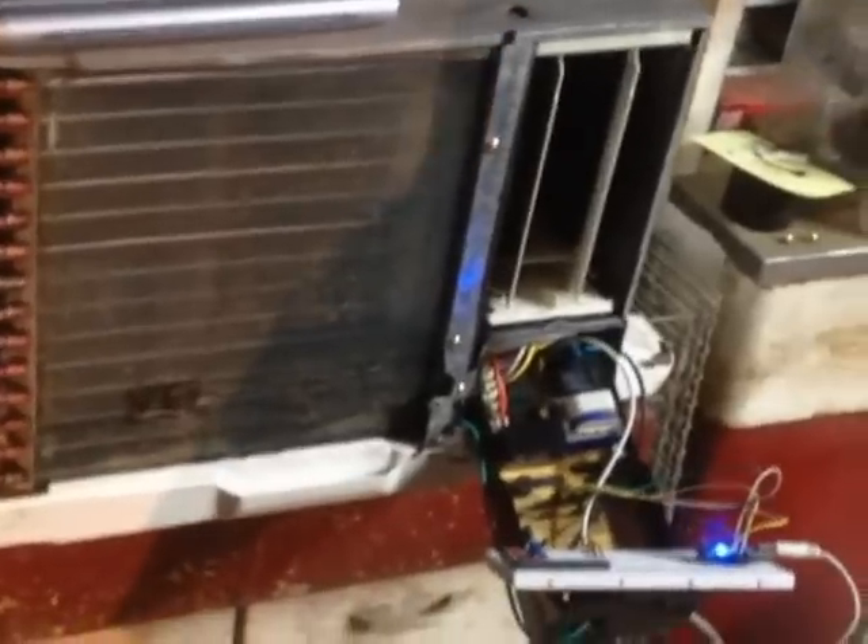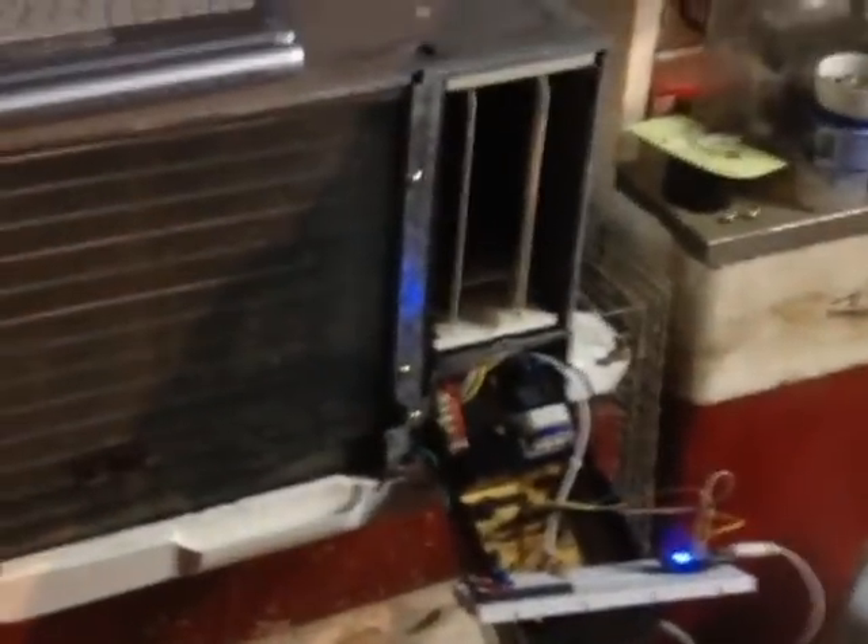The user manual says don't change the settings, and if you turn it off, don't turn it back on for three minutes or you'll blow a fuse and wig out.